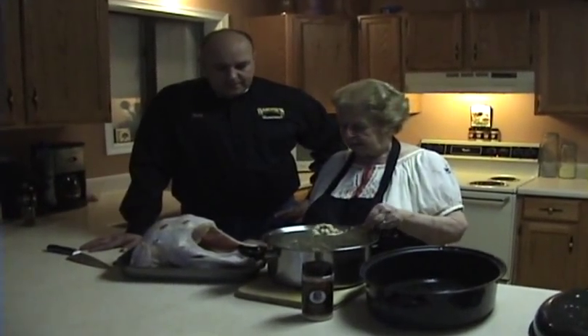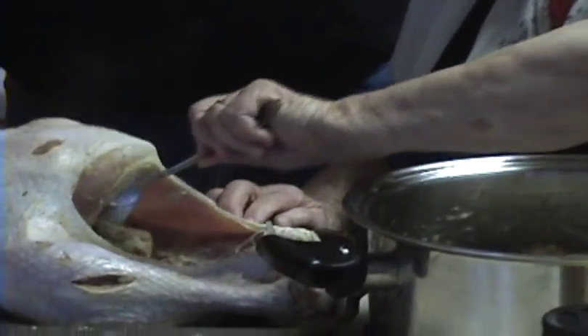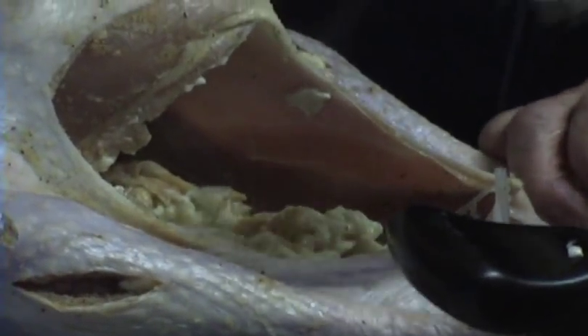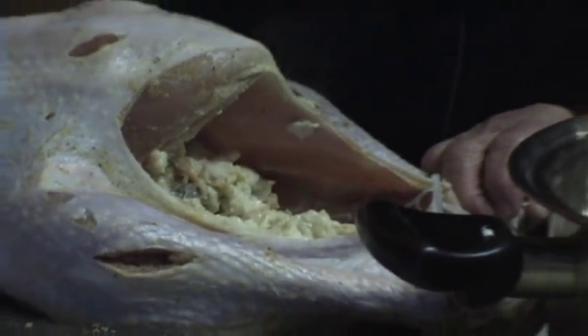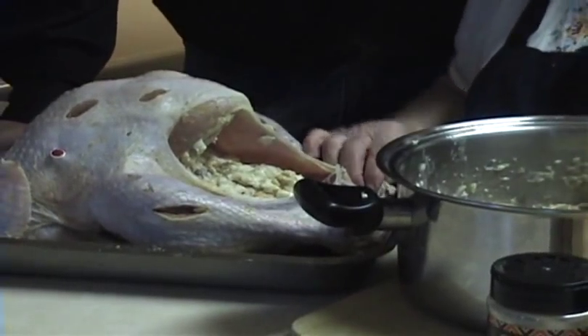Go ahead, Mom. What we've also done is we've taken the broiler where we're going to put the turkey and already greased the pan with some olive oil. Now we'll finish stuffing this up. You could do it the conventional style or just stitching the turkey up.